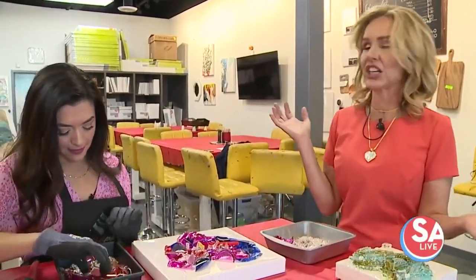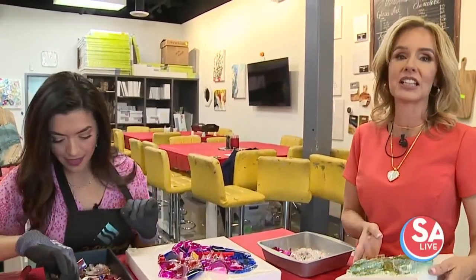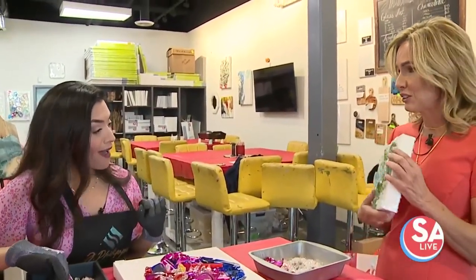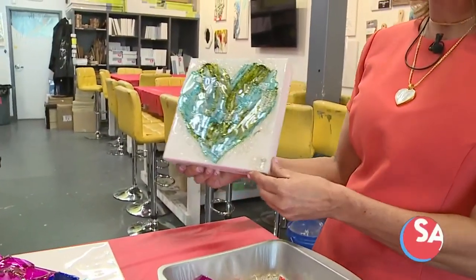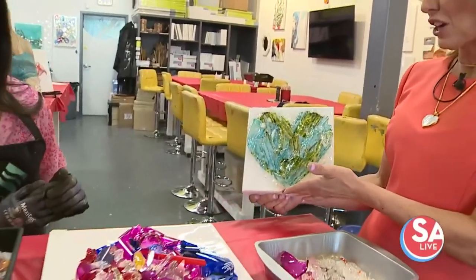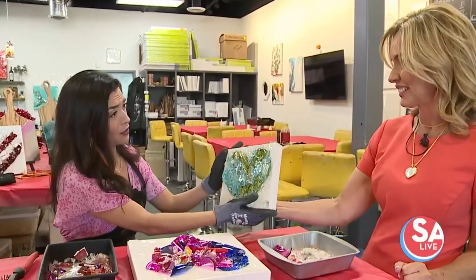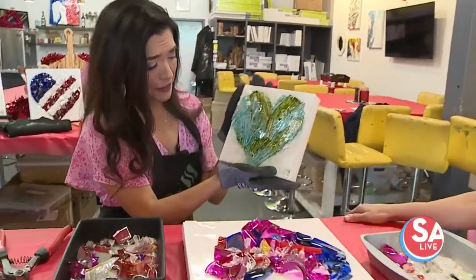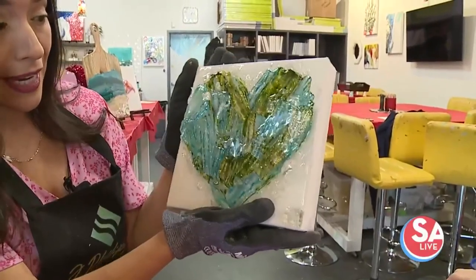Sometimes people are finished in an hour, sometimes they're here two hours — then you see the finished product and it's beautiful. I made something for you — a little heart for Valentine's Day. That's basically leftover glass; we call it upcycling. How beautiful that is! By the way, she showed me this earlier and I got some goosebumps just looking at it.